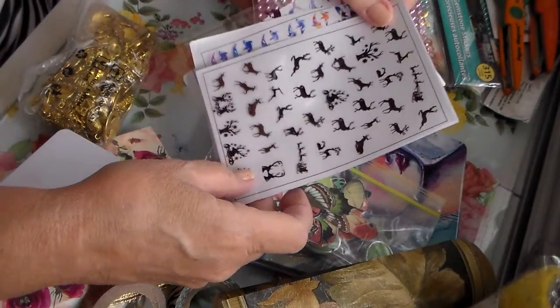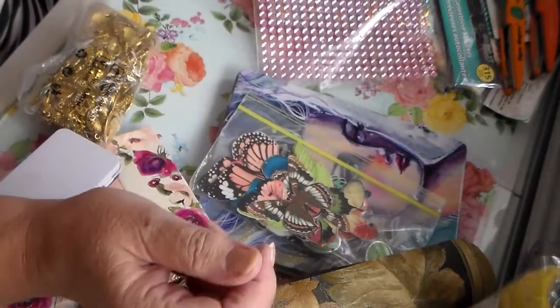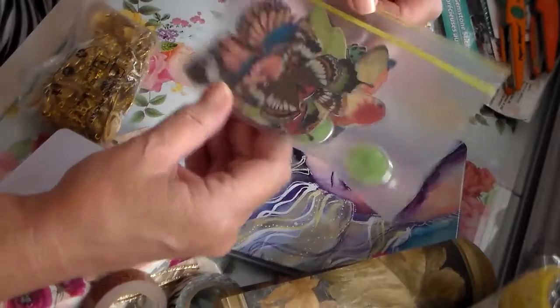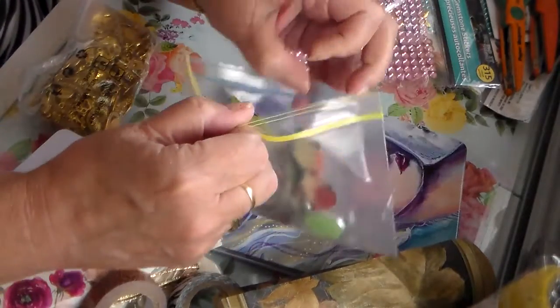Look at the deer and stuff — isn't that beautiful? Wouldn't those be pretty on a Christmas card? And then some die cuts, you could call them — so pretty.